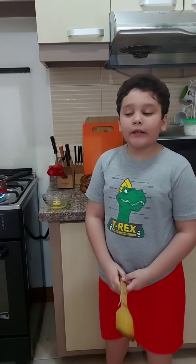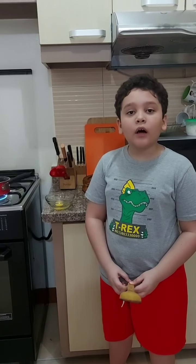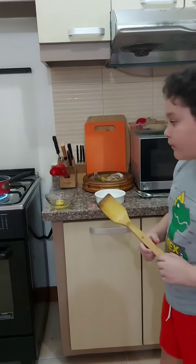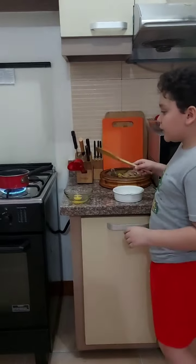Now we're going to do our poached egg. We need to put 1 tablespoon of vinegar in the water — it's going to help hold the egg together. Now we drop the egg slowly.